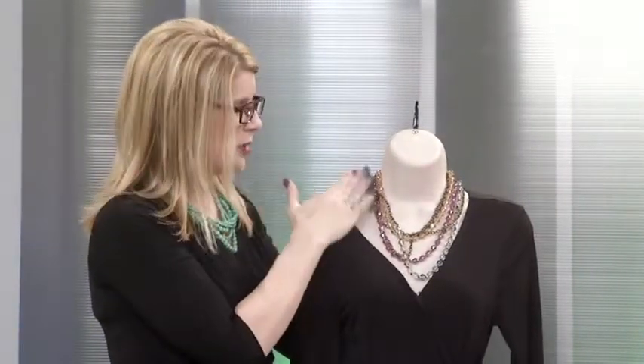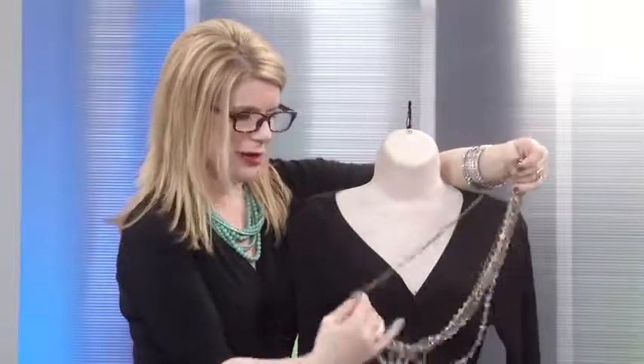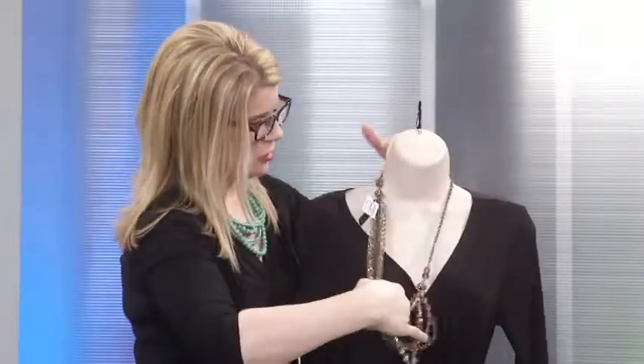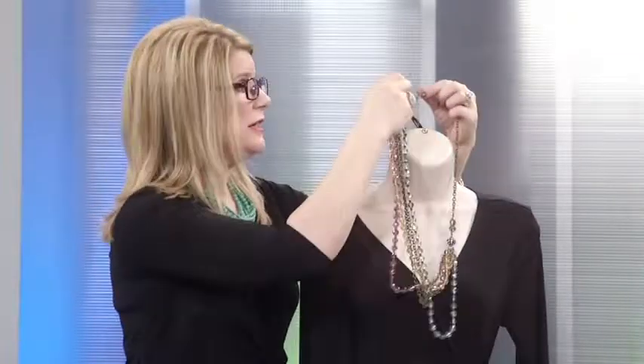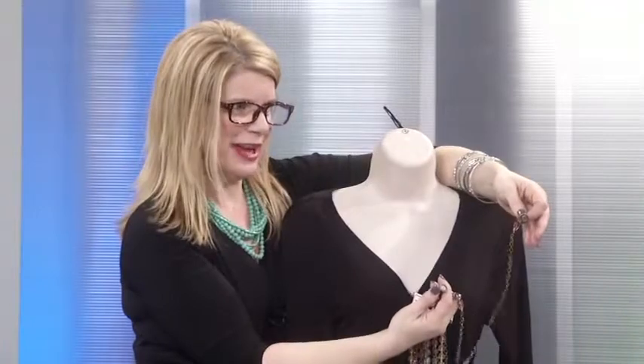This particular piece is for the ladies that like a lot of bead work and a little sparkle — this is called Kaleidoscope. With this particular piece, you can wear it short like this if you'd like to. Or whenever you have multi-layer strand necklaces, you can open it up, place one or two strands behind your neck, and you've elongated that necklace. A little different way to wear it.